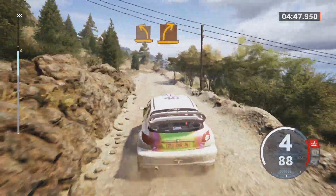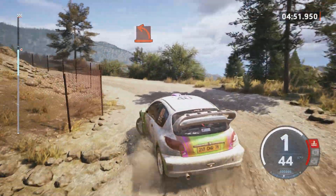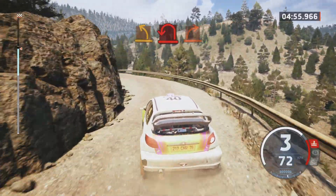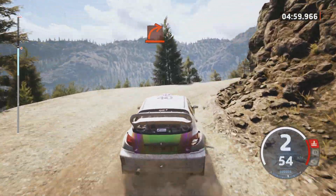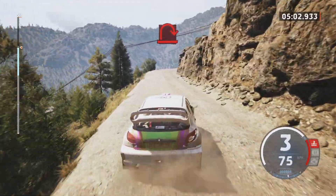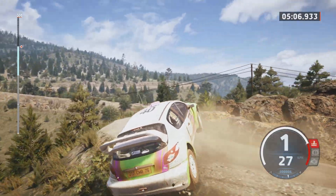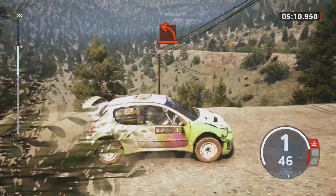Medium left, medium right, hard left, medium left, tightens hairpin, hard right. Hairpin right, hard left.